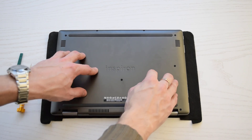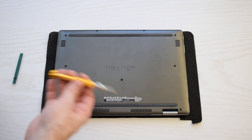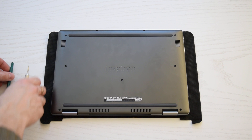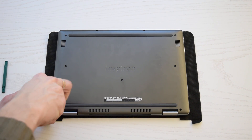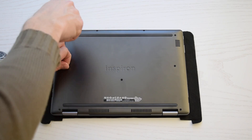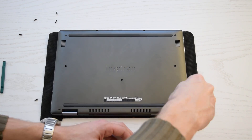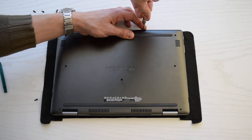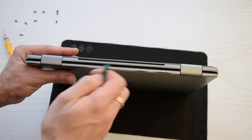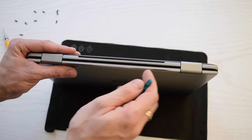To remove the base cover you have to remove nine screws. You need a screwdriver and a plastic scribe. Now using the plastic scribe you have to release the tabs that secure the base cover.